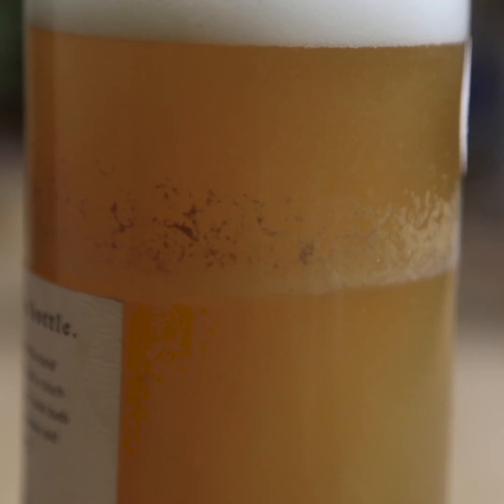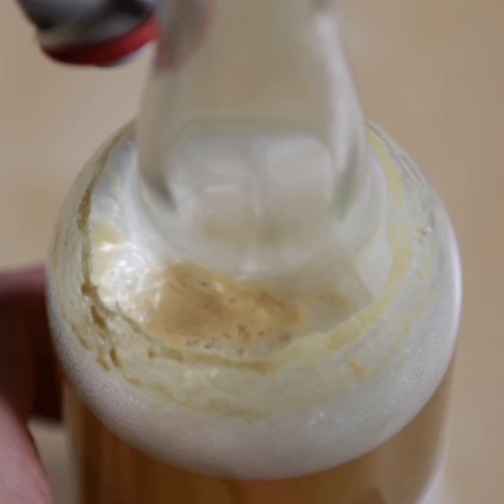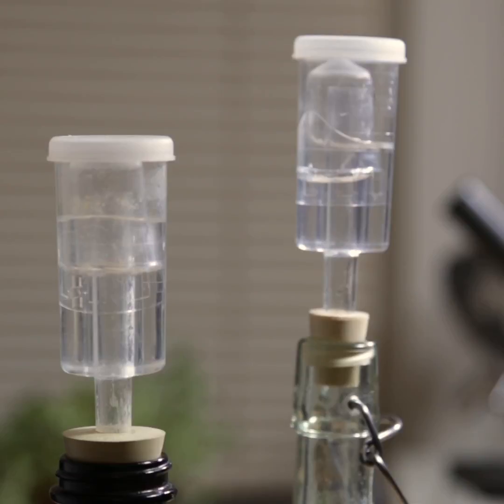Once you've seen some bubbles, especially a thick layer of bubbles called Krausen at the top of the wort, it's probably safe to drink. Fermentation has happened, the liquid has become more acidic, more alcoholic, and any harmful bacteria will no longer be able to survive. However, it still might not taste that great.